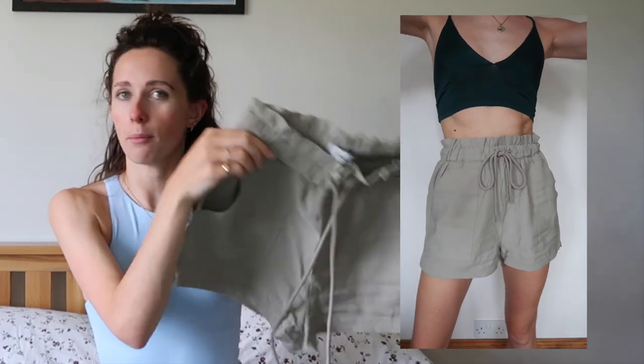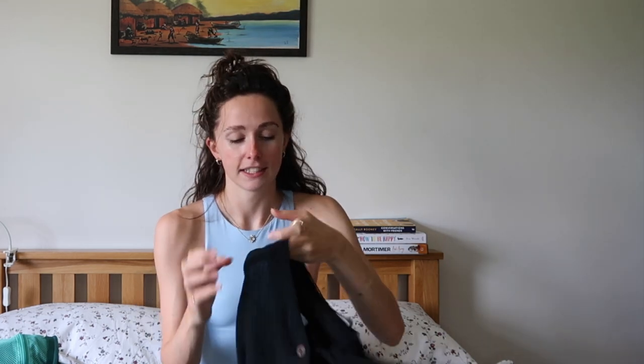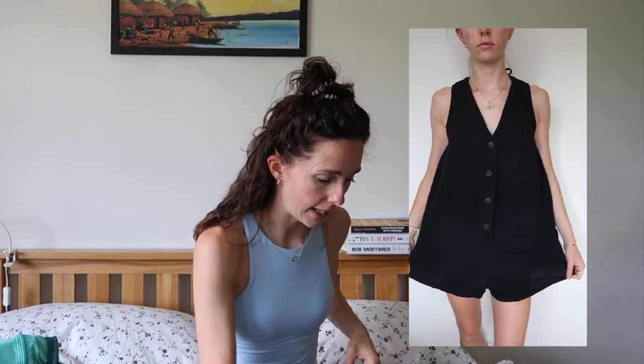Next packing cube is bottoms and all-in-ones. I've got a pair of black leggings for buses, planes, trains, and cold evenings — absolute essential. A pair of beige-greeny-gray shorts, the same in black, and my favorite item I've packed: a black playsuit that's super cool, super comfy, doesn't crease, and is really airy and flowy.